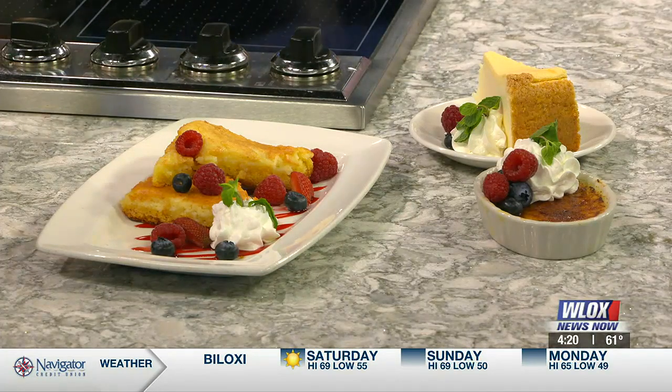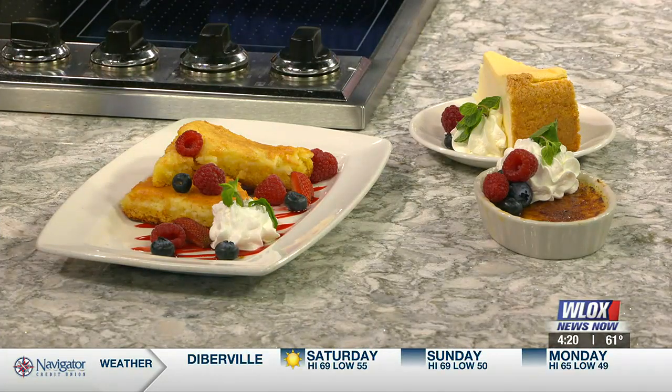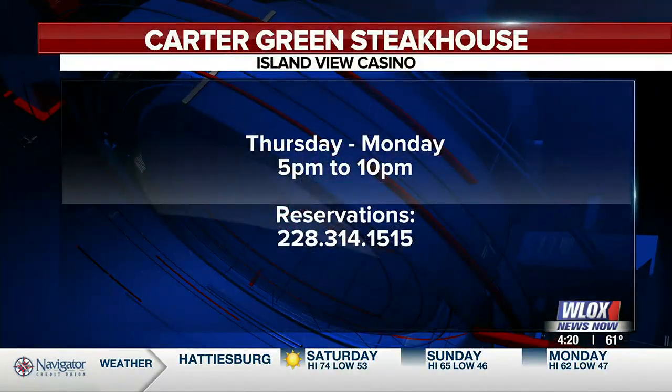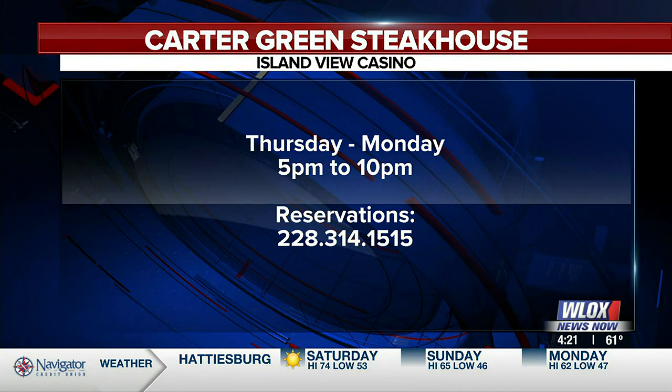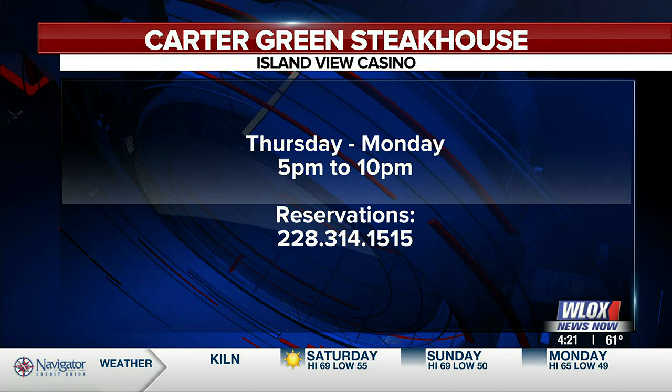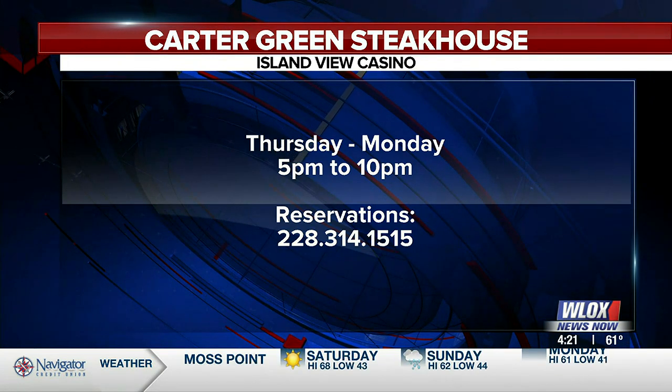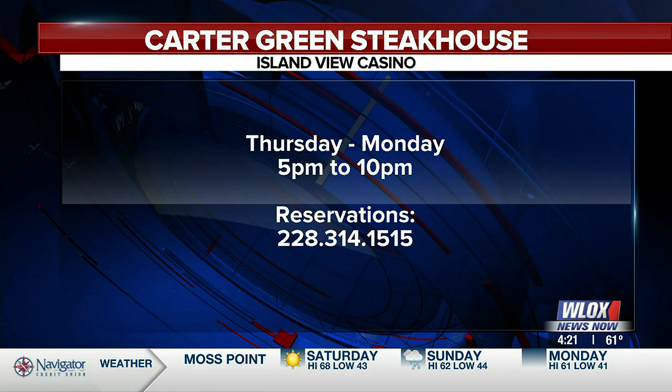How are things going at Carter Green? Very busy, especially on Mondays as you can imagine. This special is only $28, so for 28 bucks you get the salad or soup, your choice of cut, the side, and the dessert. Carter Green Steakhouse is open Thursday through Monday, and Monday is where you get this great special that Chef Goff has been talking about today.